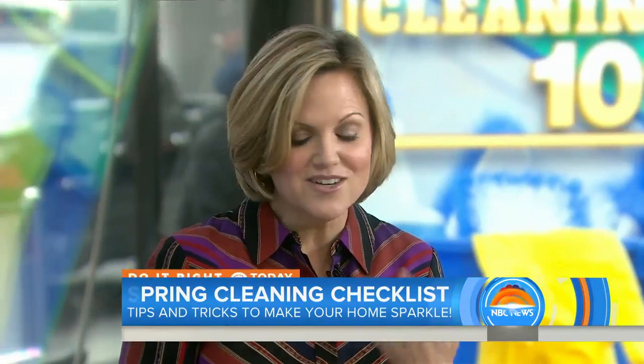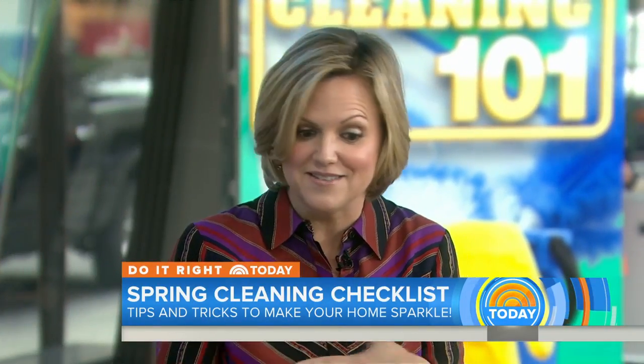You're going to show us smarter, easier, better ways to clean. You might not be cleaning your house the right way, even from last year — the way you clean.